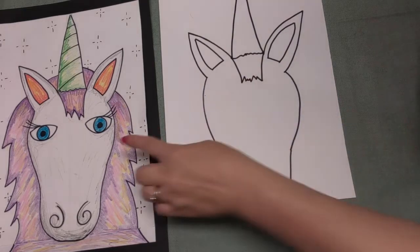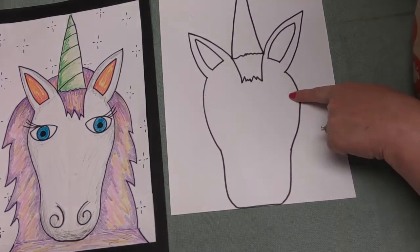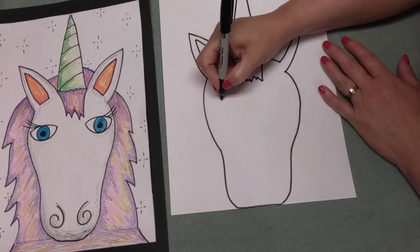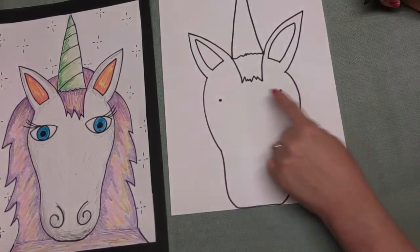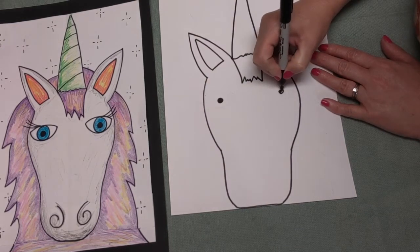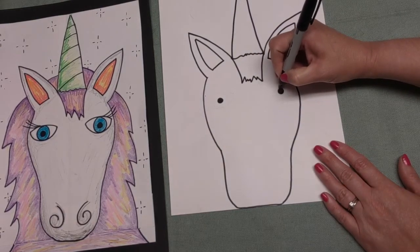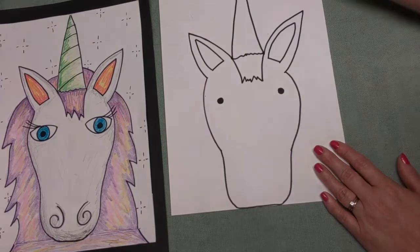Now the next thing we want to do is start working on his eyes. We know that he's going to have an eye on this side and an eye on this side. We're going back to making dots - we're going to put a dot here and a dot here so that we have one eye on each side. I'm going to now make that dot into a bigger dot using my black marker, just like this.